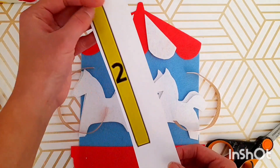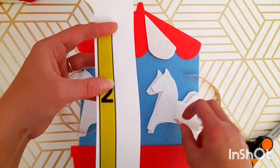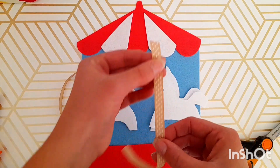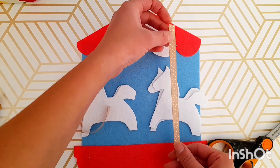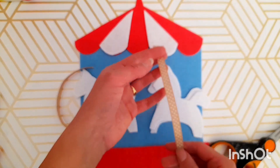Also, I did not cut out this piece — this piece is going to be the pole that the horses sit on. Instead of using a pole cut out of felt, I have ribbon here and I'm going to use that, which I do recommend. However, if you don't have ribbon, I do think that felt would work just fine.